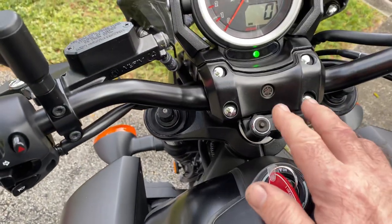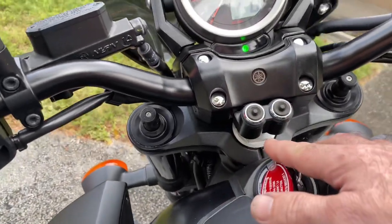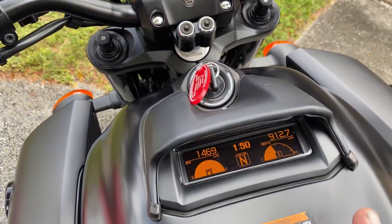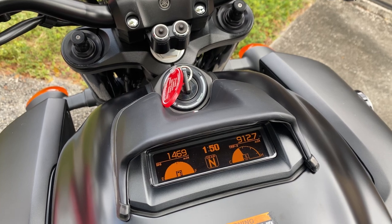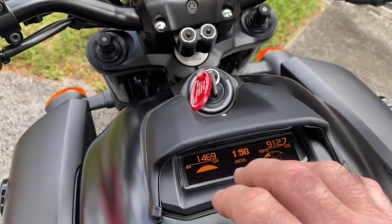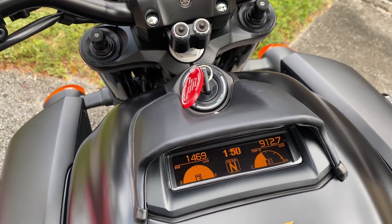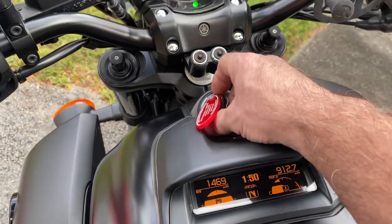You can change all those settings for the shift light and stuff with these two buttons - one they call select, the other reset. It's very complicated. There's a guy that also has a 2020 V-Max who gives a lot more information on how to do this. Check him out on his channel - I'll try to put the link in the video.